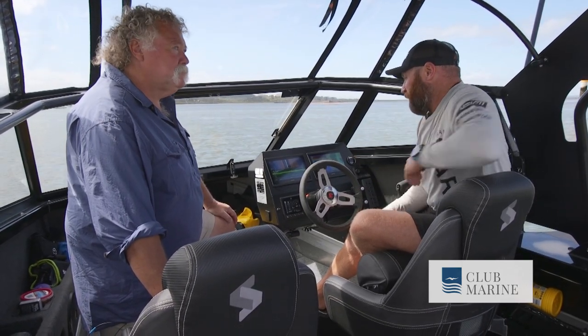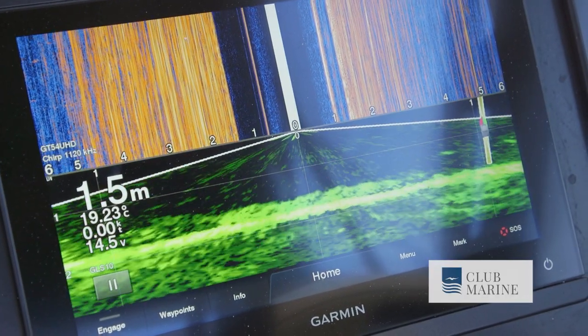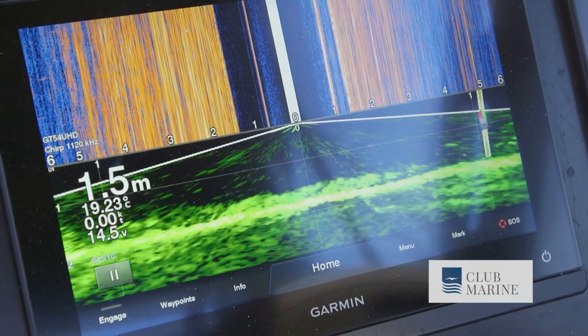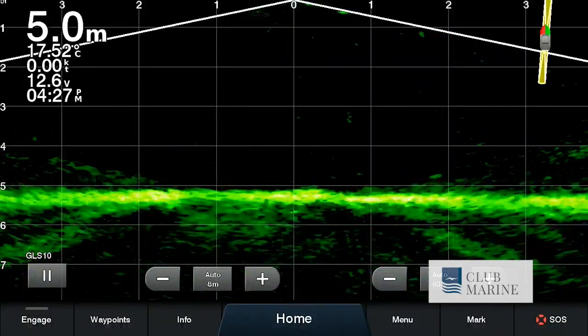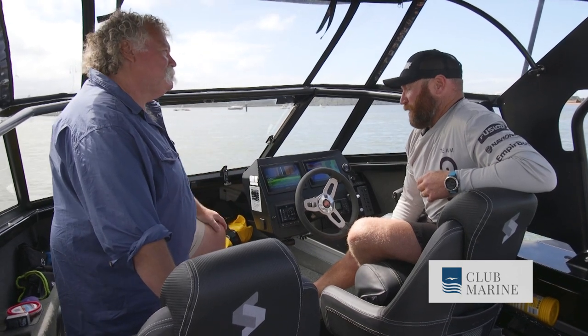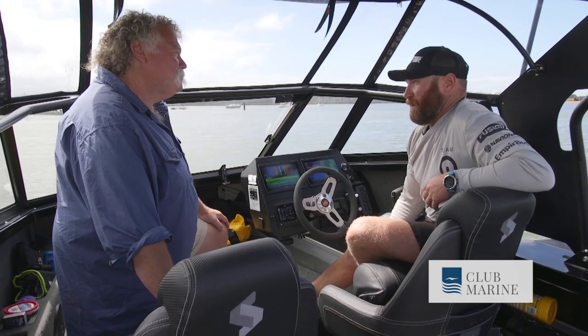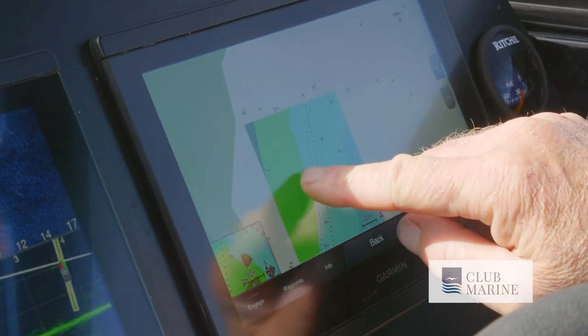I've got my Panoptix LiveScope here, which we just saw briefly. It's basically like looking at an ultrasound, but it's live — it's moving the whole time instead of still imagery. I remember using it on the Southwood Seaway watching mulloway going in and out underneath the boat. I can see a bite generally before it's going to happen, especially on kingfish.